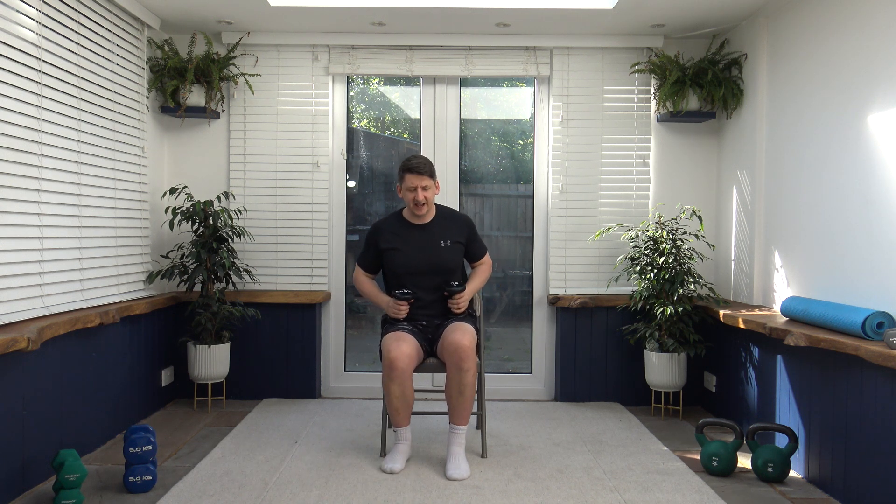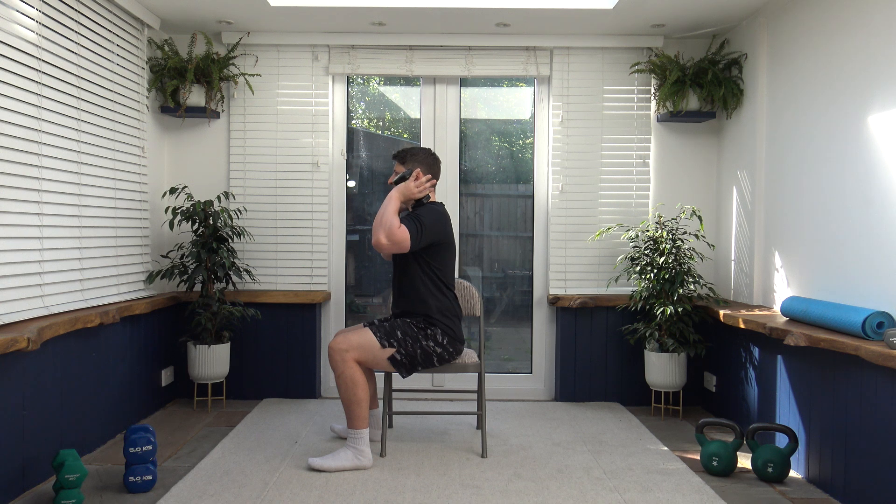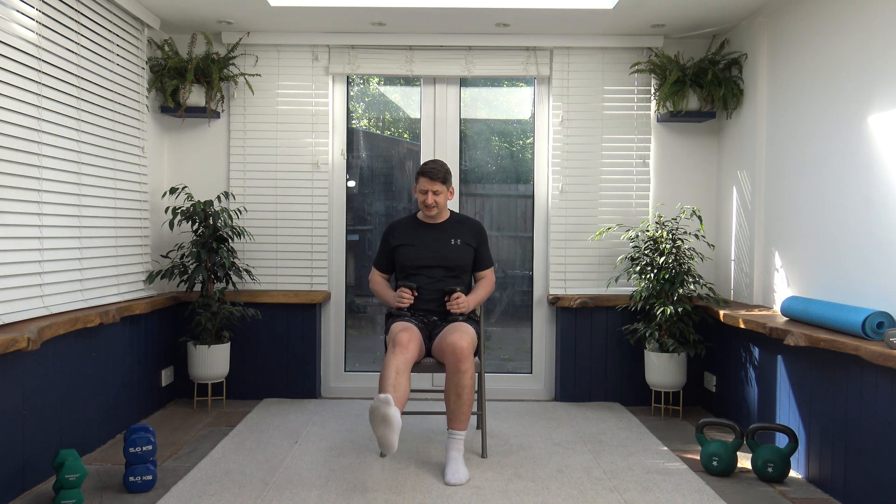Back to the first exercise for round number two — stand-ups. We're going to stand up and sit back down. If you don't like that, you can do the leg extension instead. Use the power of the legs to push yourself up, breathe out as we go up. Shoulders back, chest out, stand up nice and tall. Alternatively, squeeze those quadricep muscles, slowly release.